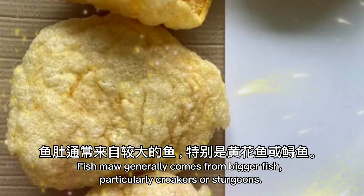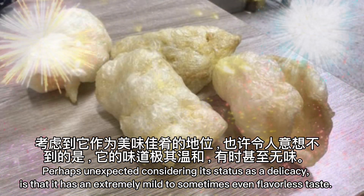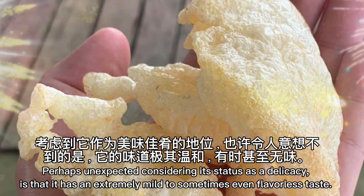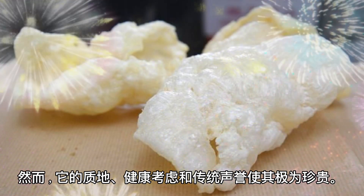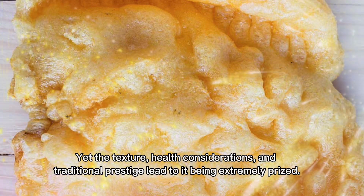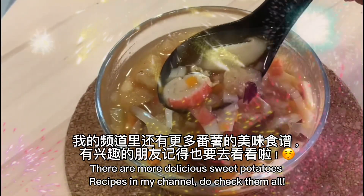Fish maw generally comes from larger fish, particularly croakers or sturgeons. Perhaps unexpected considering its status as a delicacy is that it has an extremely mild to sometimes even flavorless taste. Yet the texture, health considerations, and traditional prestige lead to it being extremely prized. There are more delicious recipes on my channel — do check them all out.